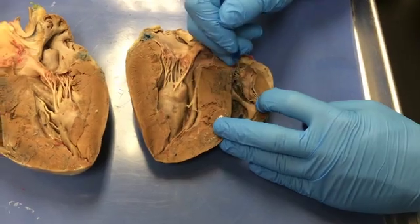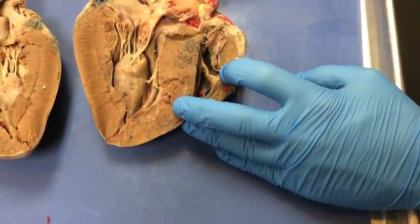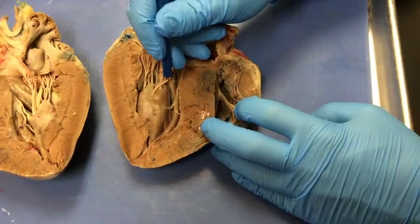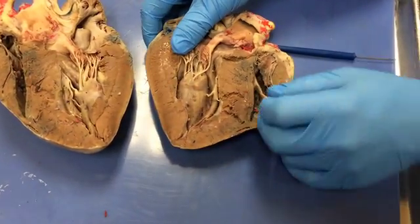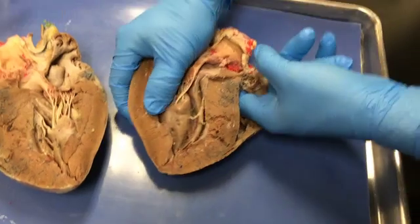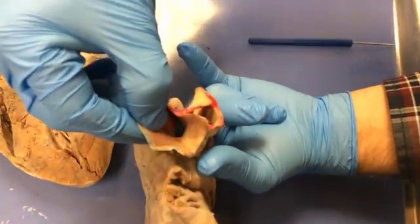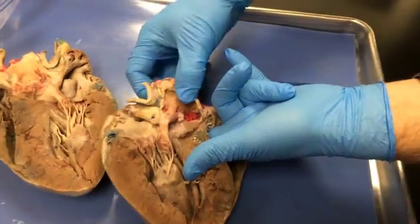There's some really interesting trabeculae carnea in here. The ridges of the atrial myocardium are called pectinate muscles, and in the ventricular myocardium they're called trabeculae carnea — those are trabeculae carnea ridges there, and over here, and over here. We're in the right ventricle here, and when that contracts it's going to push blood out through the pulmonary trunk — you can see the blue from my index finger inside there, confirming that's the pulmonary trunk.